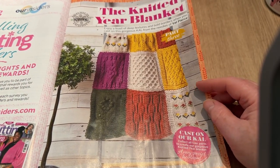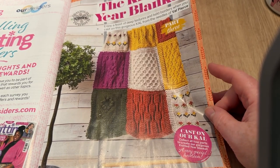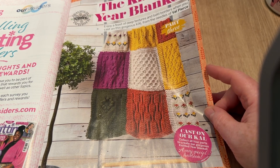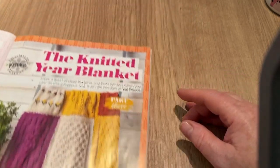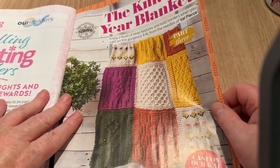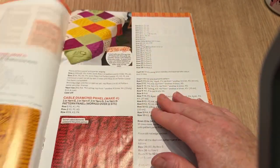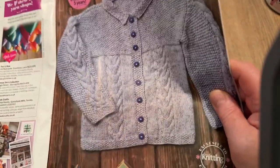The Knitted Year Blanket — a knit-along by Val Pierce with deep textures and bold borders. They spell 'KAL' as 'CAL' with a K because it's knitting — a knit-along. This is part three, so parts one and two will have been in previous magazines. I do like texture blankets, though I don't always like the colours they choose.